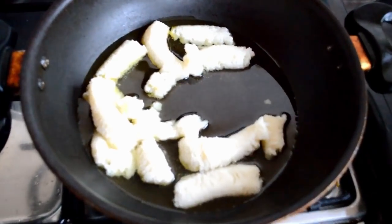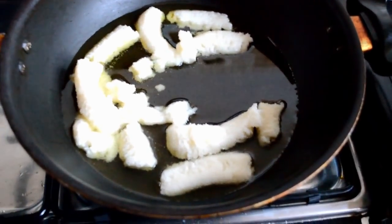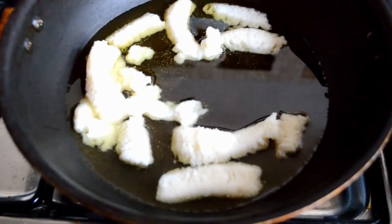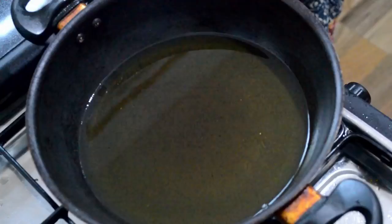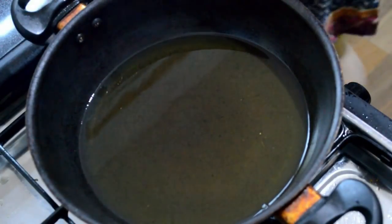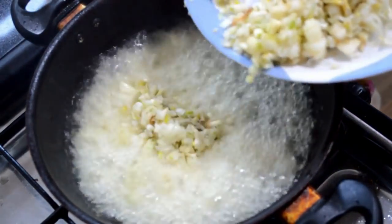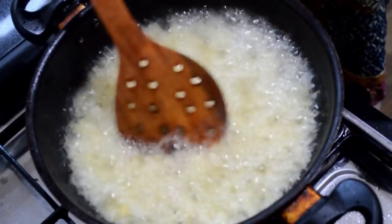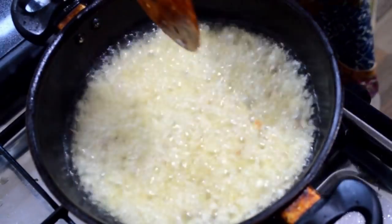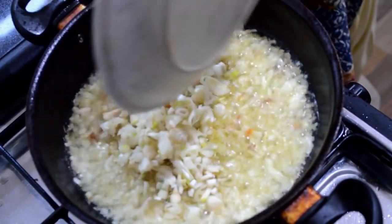Then you put ghee in a pan and wait for it to melt. Add the pan to the burner and add approximately 250 grams of ghee for 2 kg of shallots. When the ghee is hot, add the chopped shallots into it and fry them. Make sure the ghee is really hot.